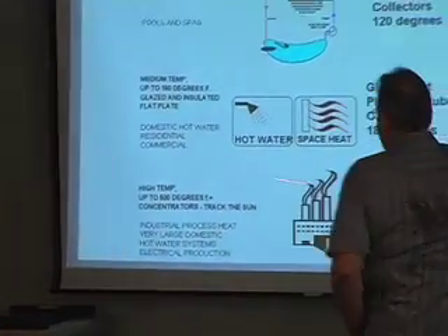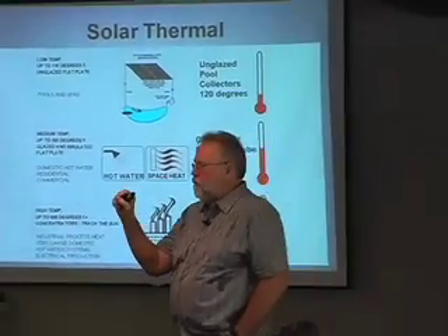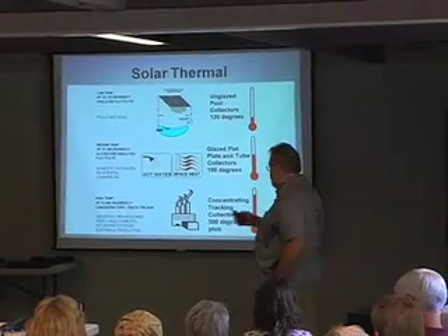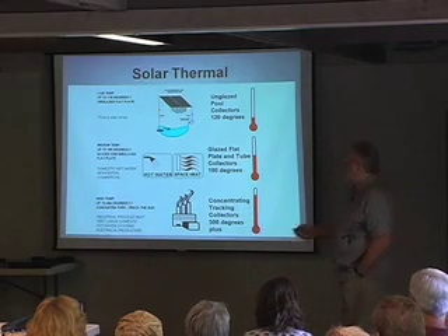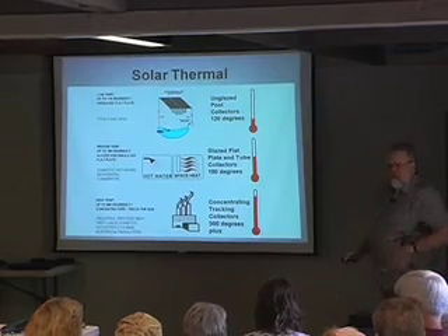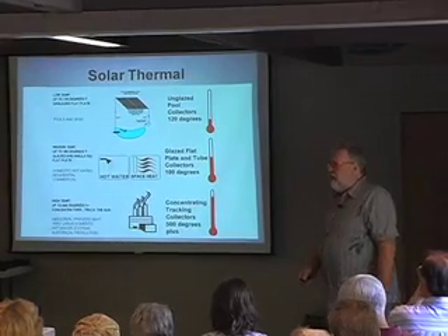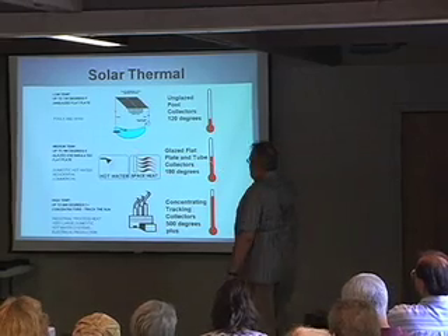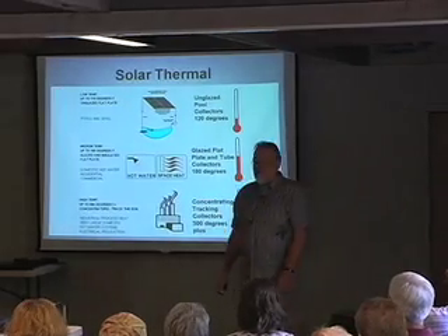And then we have concentrating collectors, which actually take the sunlight and concentrate it on a spot, and produce very high temperatures. Low temperature collectors are good for up to maybe 120 degrees — more like 100 though. They're made for keeping a swimming pool in the 80s. Medium temperature covers hot water and space heating. High temperature has no residential application.